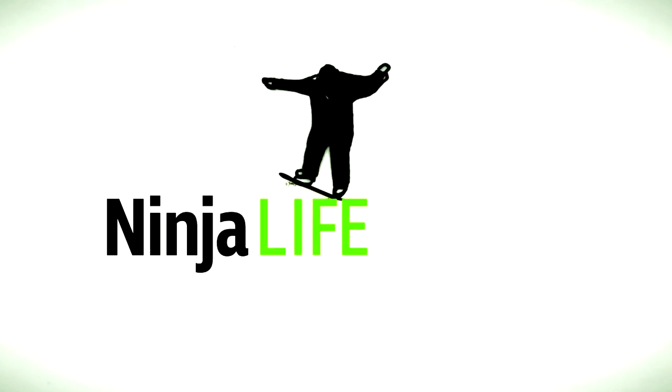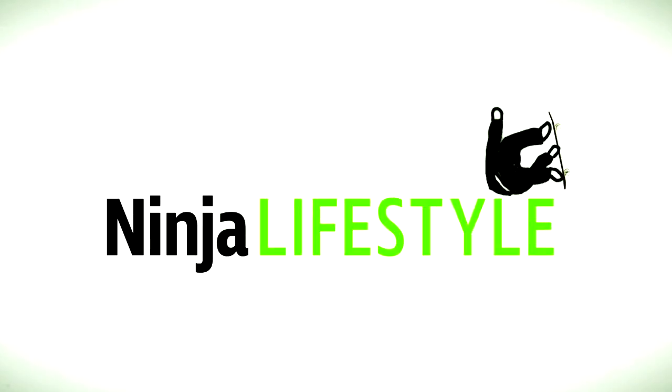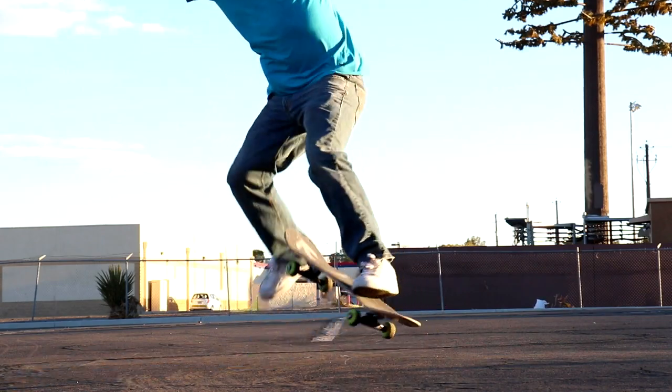What is going on guys, today I'm going to try to teach you the secrets of learning no comply 180. Learning this trick is very simple.